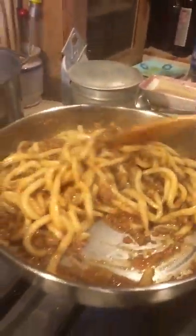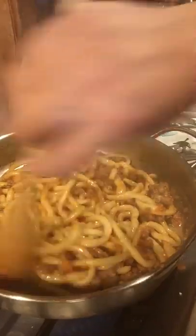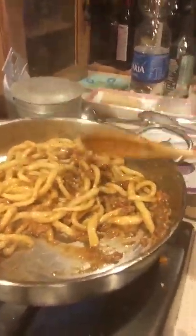See how that's absorbing all the ragu now and actually flavoring the pasta? That's peachy al ragu — a Tuscan specialty.